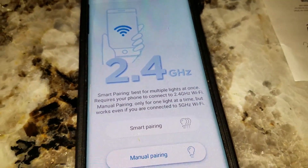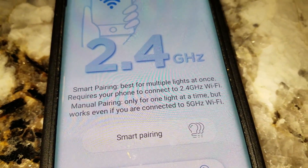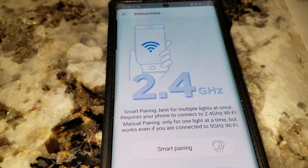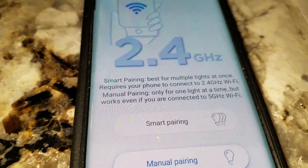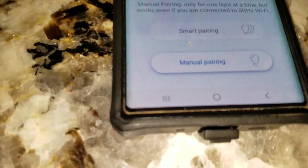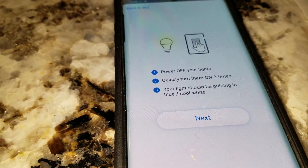Once your password is entered, go with manual pairing. You'll see references to both 2.4 and 5 gigahertz — my router supports both, so make sure you know which connection you have. Once you've confirmed that, hit 'Manual Pairing' to do this manually. Unlike the Hue, which does it automatically, you have to do this yourself.